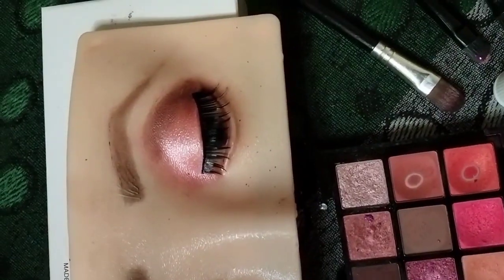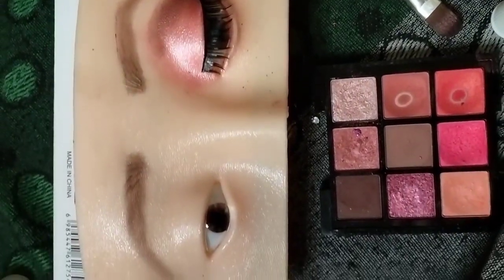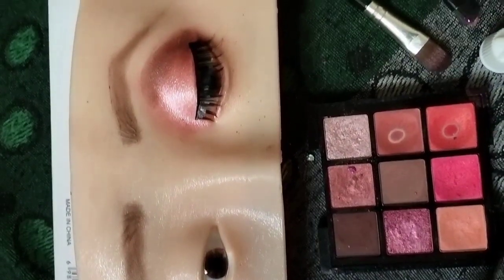Hey guys, welcome back to my channel, it's me Monica. Today I will show you my eye tutorial. This tutorial has been a lot of trends.